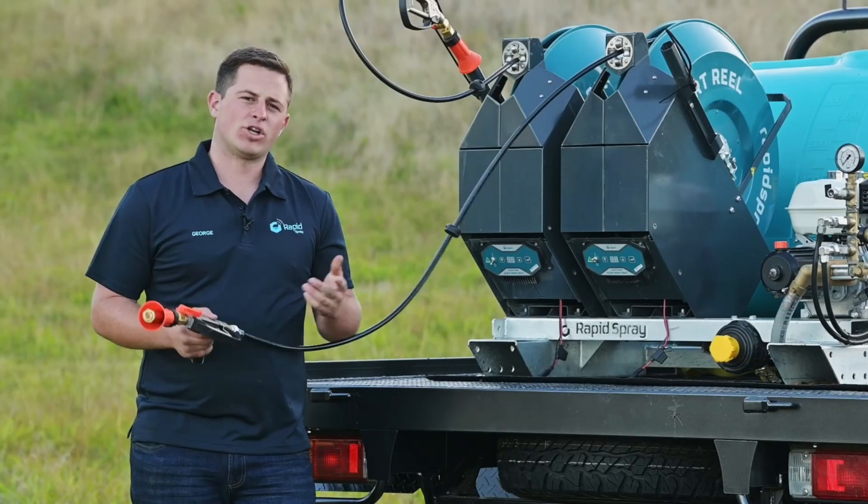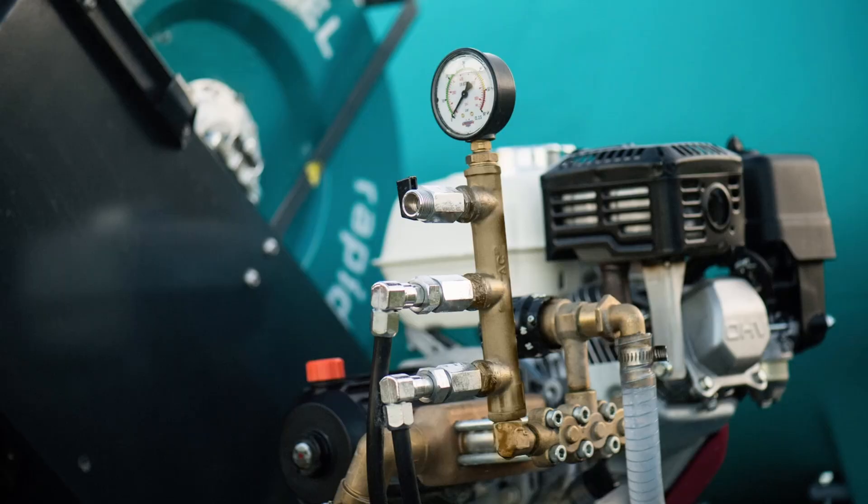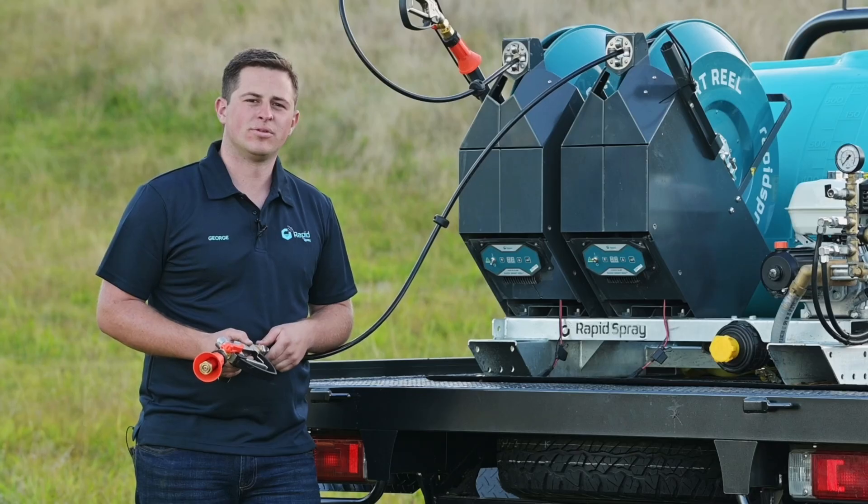Thank you for watching our how-to video on the Honda engine, the Mariama pump and the buddy reel. Thank you.